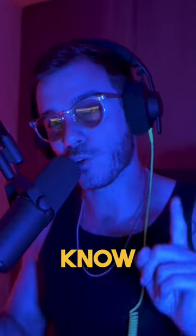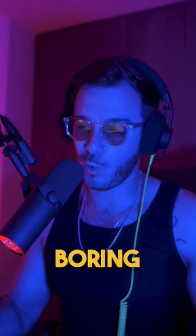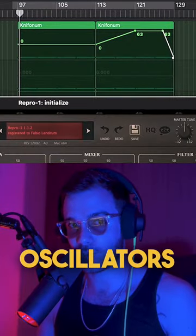This is pretty advanced automation, so if you're not a pro producer you might not know how to do this. A lot of people are obsessed with automating the cutoff, which is great, but it's kind of boring. What I've done here is automated the oscillators and the pitch of the oscillators — check it out.